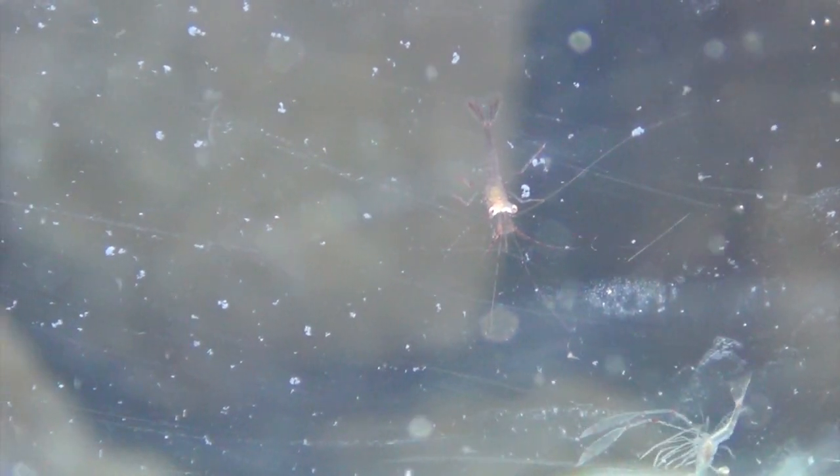Then somewhere between week 5 and week 8, the final morph occurs and you see your first shrimp — time for a celebration. It will be almost clear and you just have to look for the eyes. After a few days, they do start to get the adult coloration.